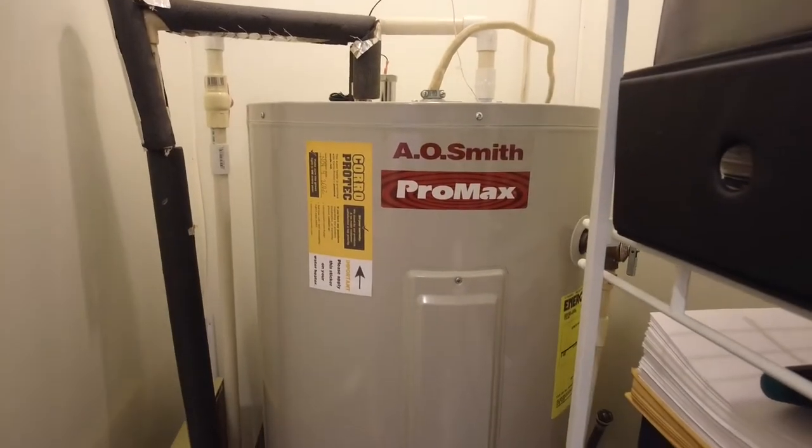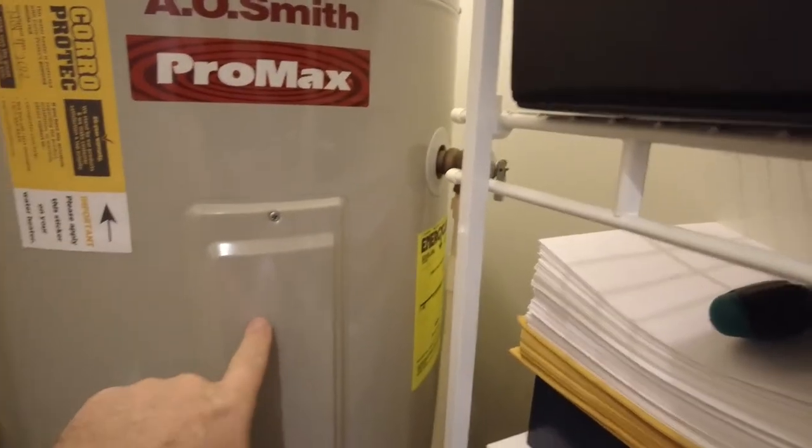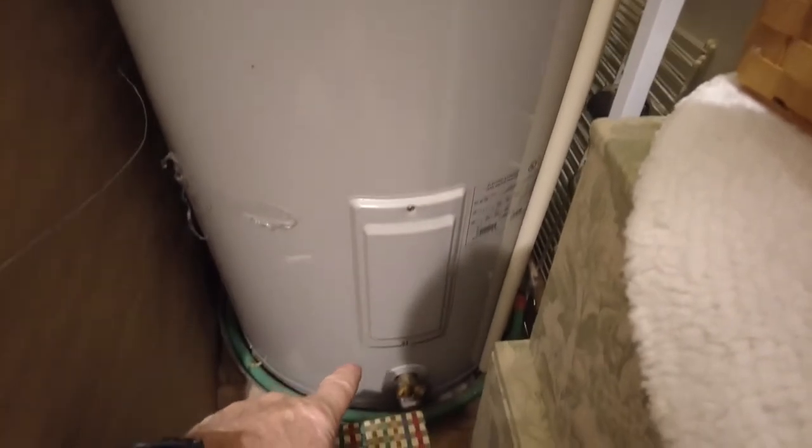Now let's check out the side of the tank. You've got your high-pressure valve, you've got where one element would be, and then there's another element — mine has two.